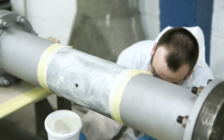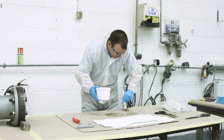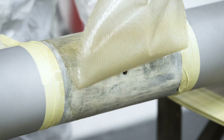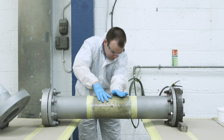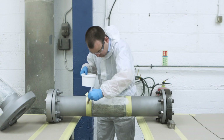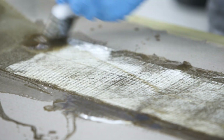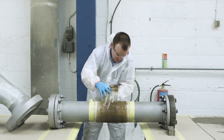Any pitting evident at this point should be filled with CSR3. A first layer consisting of two sheets of glass matting is wetted out with CSR1 laminate resin. This is applied and allowed to cure, ensuring the matting overlap is not over the damaged site. After curing, the repair section is rubbed down to remove any nibs and a further coat of CSR2 is applied before a second layer of matting comprising two further wraps. This is applied in an overlap spiral to add further composite strength to the finished repair.